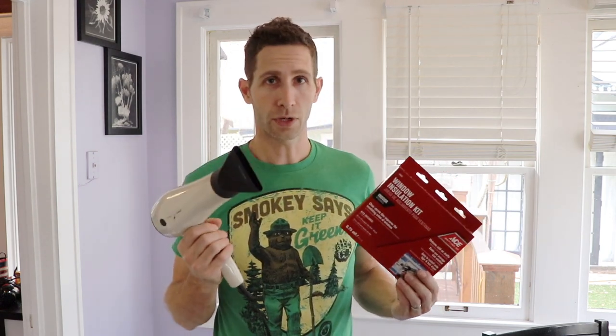I'm standing here in my kitchen and I'm going to show you how to insulate a window for really cheap. I got this kit at Ace Hardware for $3.99. It comes with some plastic, some double-stick adhesive, and we're going to put it on the window. All you need is this kit for $3.99 and a hairdryer.